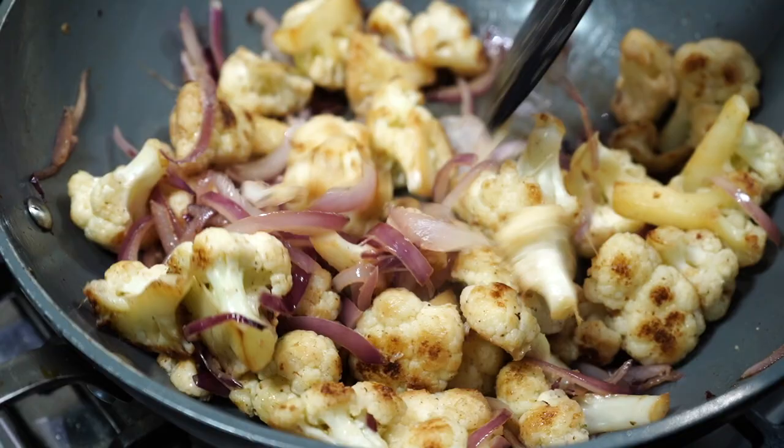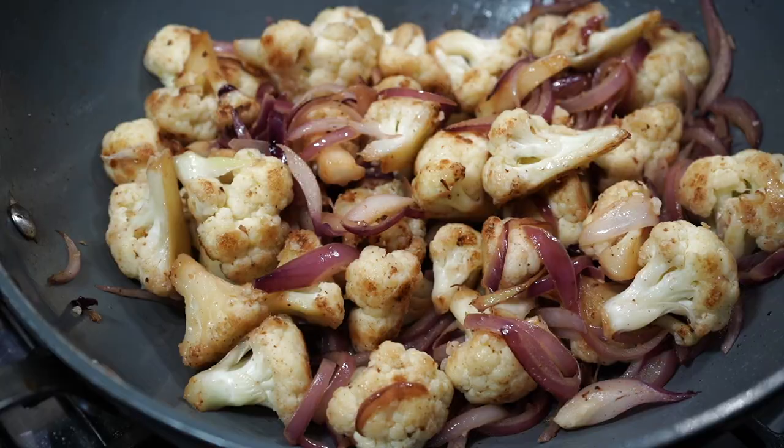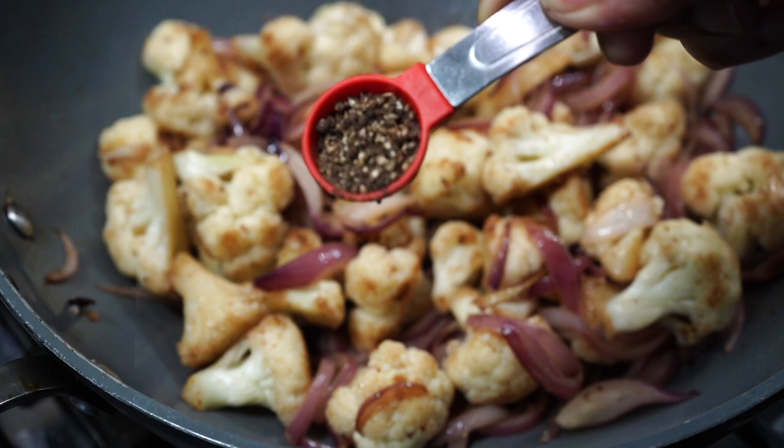Keep stirring everything on medium high heat till the onions wilt down and become pale in color. See how the onions are all looking pale and wilted? At this point comes the seasonings — one whole teaspoon of freshly crushed black pepper.